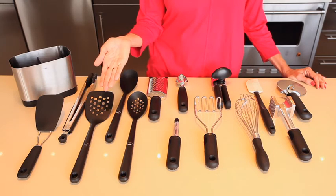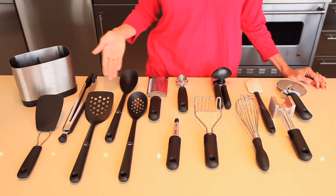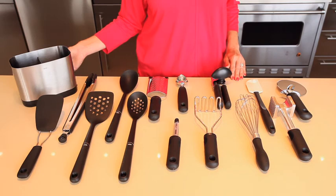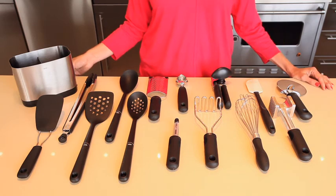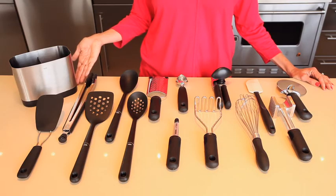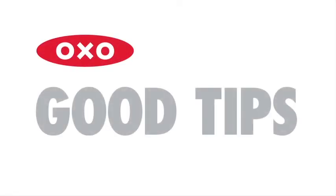All of the tools include non-slip handles. The nylon tools are heat resistant up to 400 degrees, and the spatula is safe up to 600 degrees. The set also includes a large capacity stainless steel utensil holder that includes a removable drip tray. The center wall on the utensil holder helps to keep even a few tools upright.